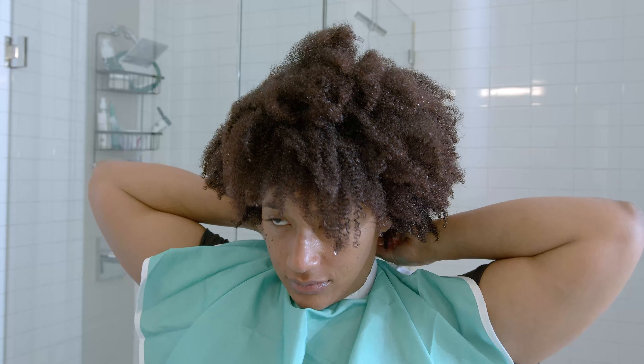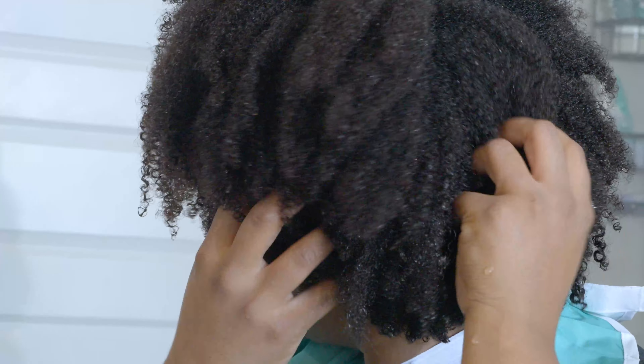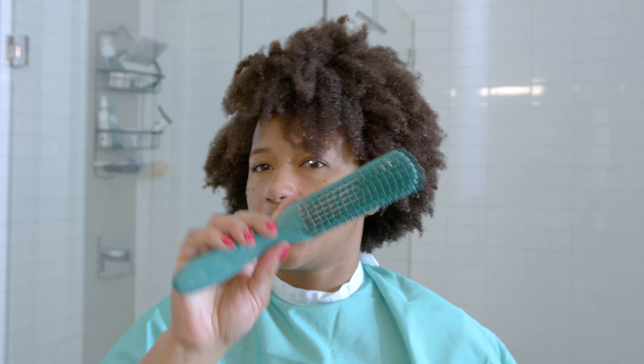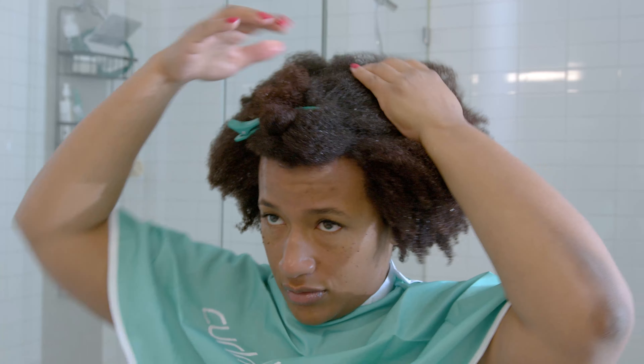I just got out of the shower — I shampooed it, conditioned it, and I put some leave-in, sectioned it, and I just took the sections out. I'm also going to be using my cape, my clips, and my detangling brush in case my hair dries up too quickly. And I think that's it. All right, so let's get started.